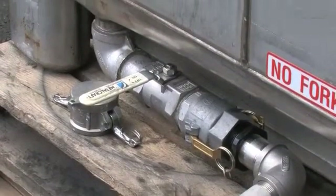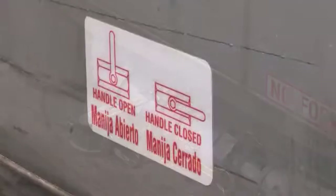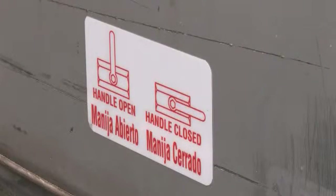At this point, you should double check to make sure that the valve on the tote or tank is open and that the Sulphrazole 54 is able to flow freely to the pump.